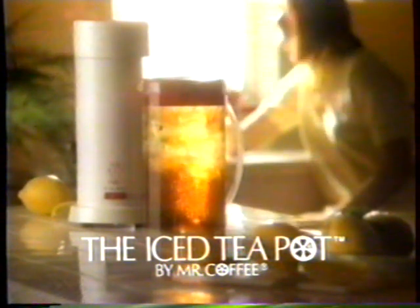Walk your feet, come back. Check the kettle. The Iced Tea Pot by Mr. Coffee — the modern way to make old-fashioned iced tea.